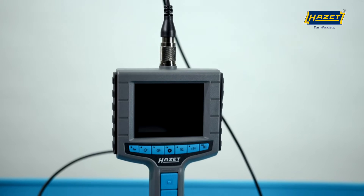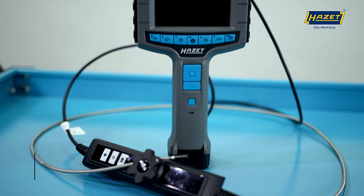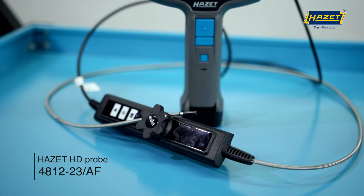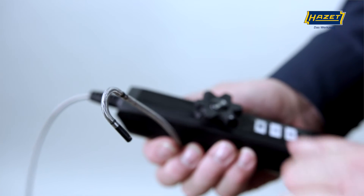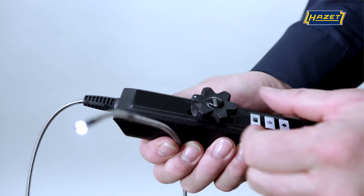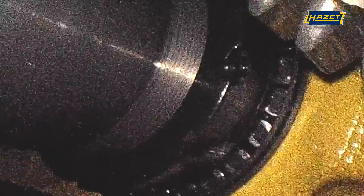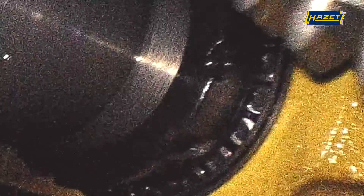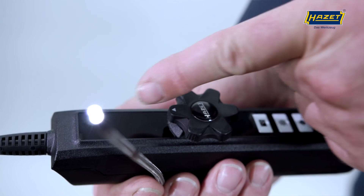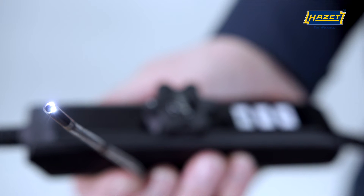Both the front camera and side camera are equipped with dimmable LED light sources that you can control via the handset. The alternative HD probe compatible with the present handheld unit is the 4812-23-AF. This probe is flexible and cannot be bent forward; instead, the probe tip can be moved 180 degrees in both directions via an adjustment wheel, giving it unique flexibility and ensuring visibility in places outside the front area of the probe. The adjustment wheel now has a handy arrow marking, making it easy to see when the probe has reached its starting position and can be pulled out of the cavity.